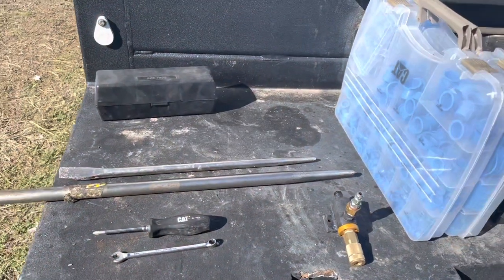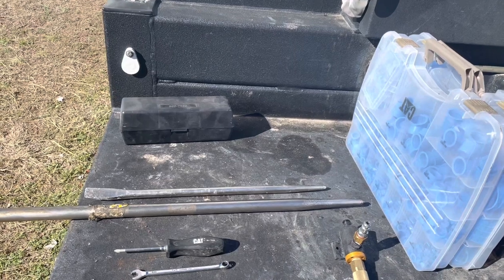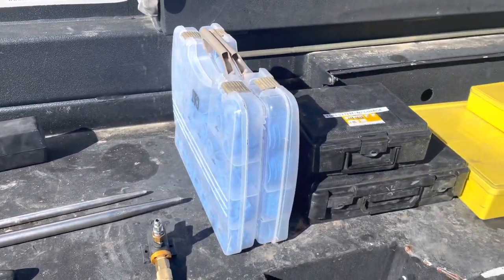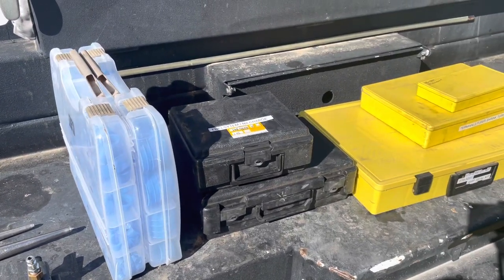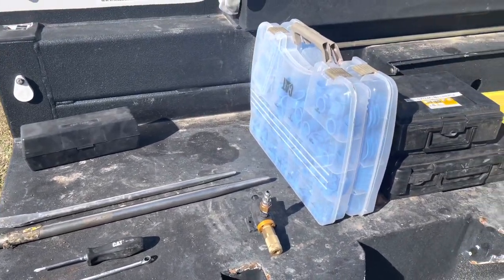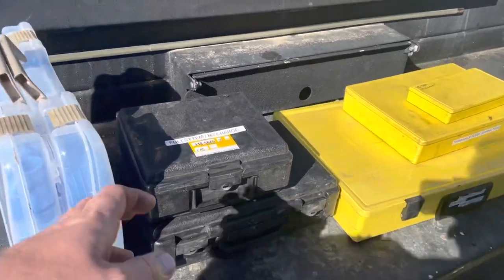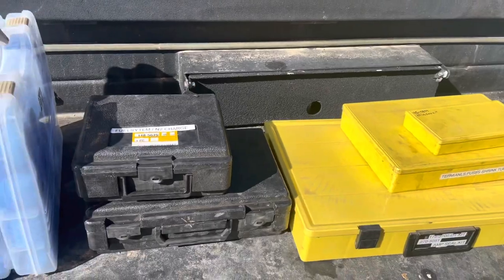It's been a while since I've done a video, but the weather's kind of been bad around here and we moved and stuff, so I really haven't had time. But today I wanted to do a video about things you can get at Cat dealers. Pretty much everybody should be at least close to a Cat dealer, and there's a bunch of tools and stuff that you can get that are cheaper than a lot of other places, and just different things like these boxes that you really can't get anywhere else, at least that I've been able to find.